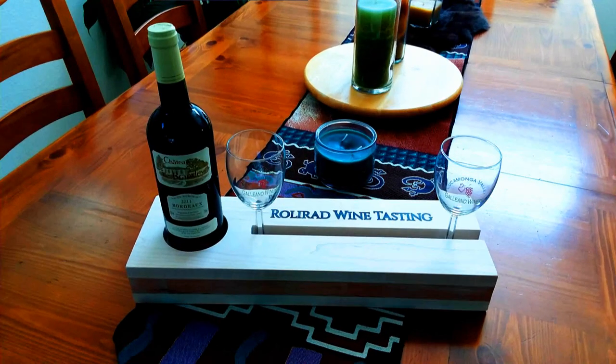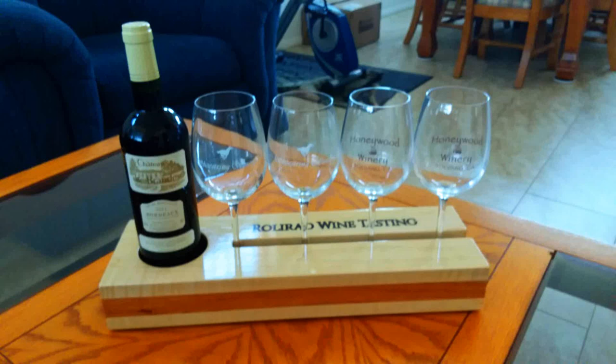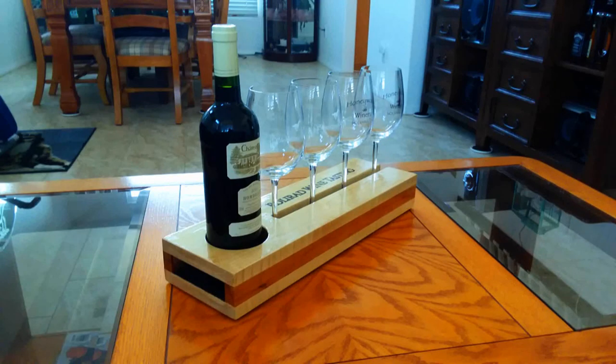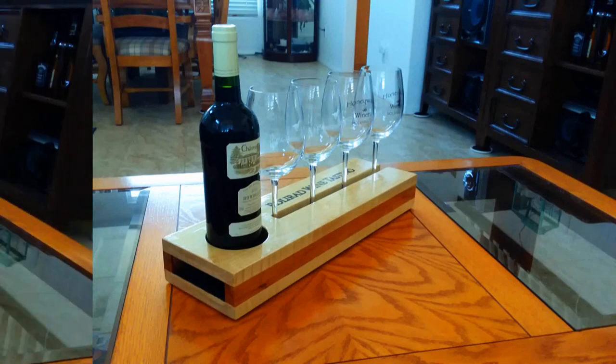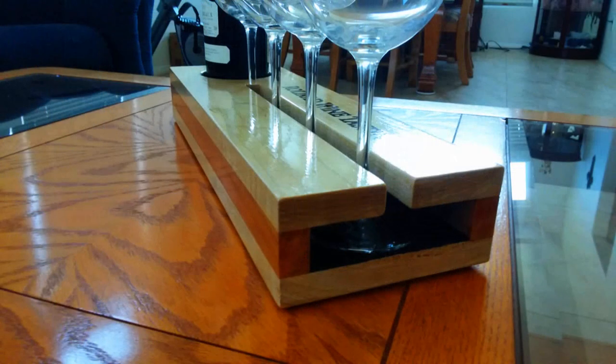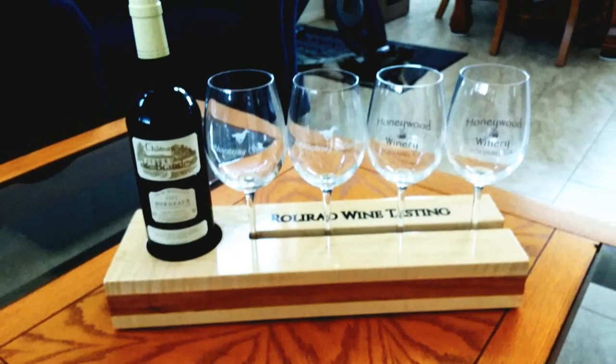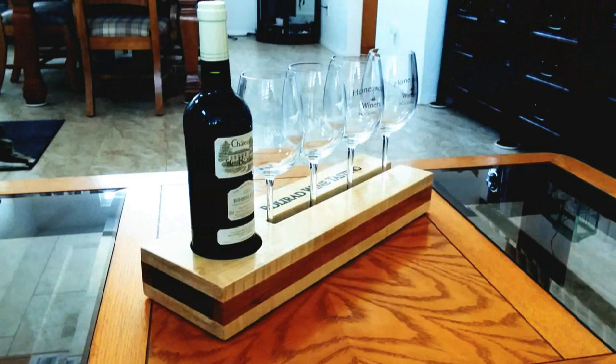This is sure to stand out at any gathering you should have — whether it be friends, family, or just a quiet evening alone, you're sure to enjoy this tray.